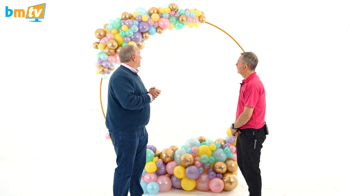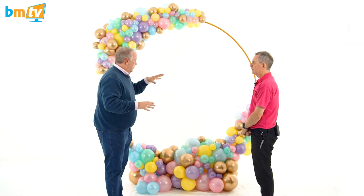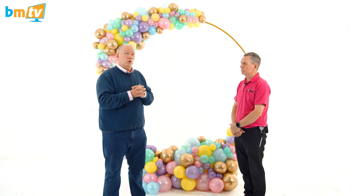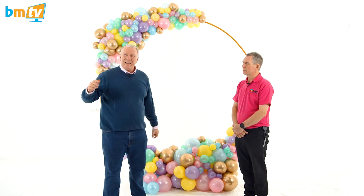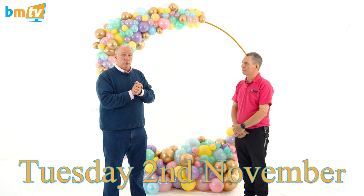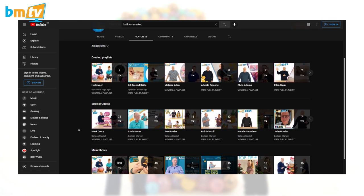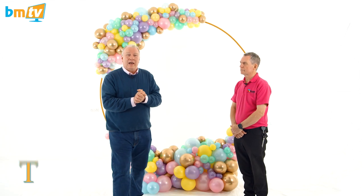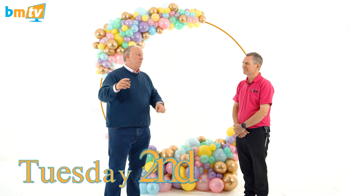We are stood in our big studio with a big hoop — this is the biggest thing we've ever filmed on BMTV. We're not going to show you exactly how to create this and the organic side of it, but if you want to learn all about organics there's a course running right here at Balloon Market with the wonderful Sue Bowler.